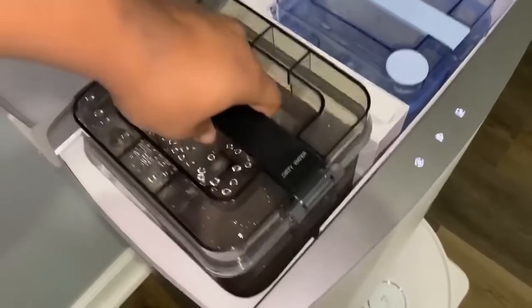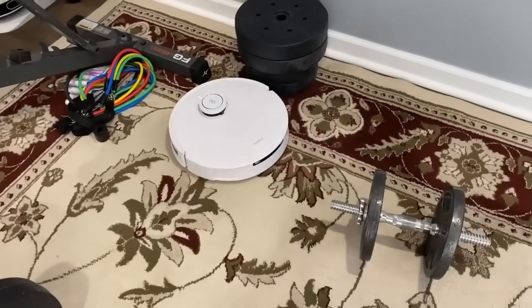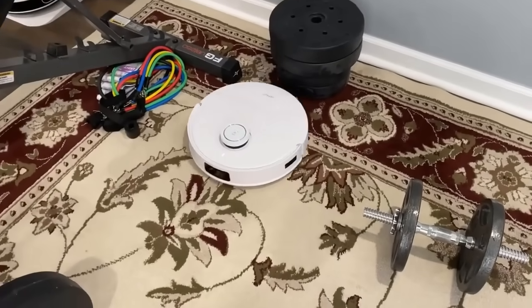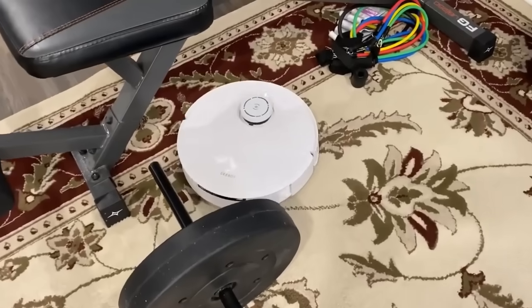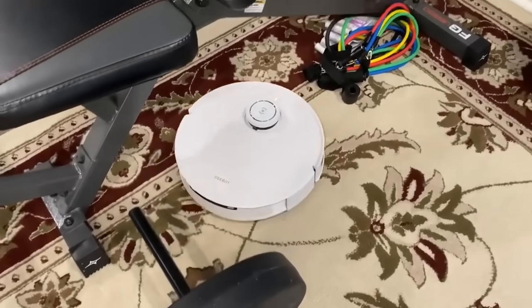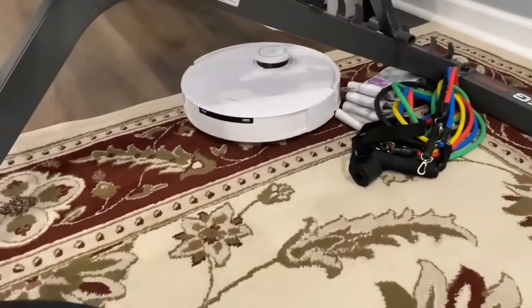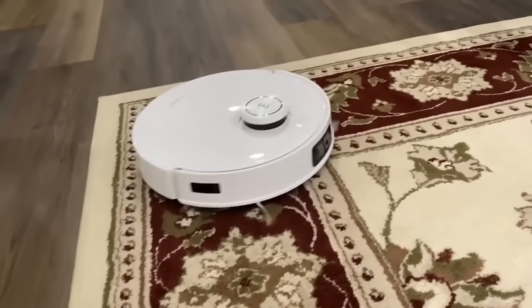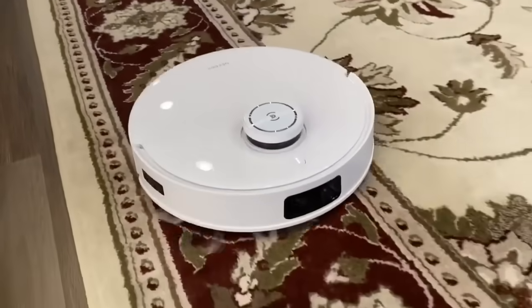Here you can see all the dirty water collected in the dirty water tank. AI VI 3.0 automatically identifies common household obstacles to intelligently clean around them, and uses AI-optimized granular particle recognition to optimize cleaning settings for a more effective clean. This vacuum also switches suction power depending on whether it's on hardwood or carpet.